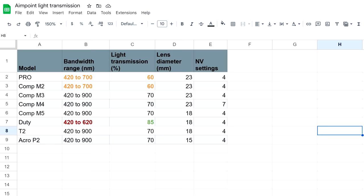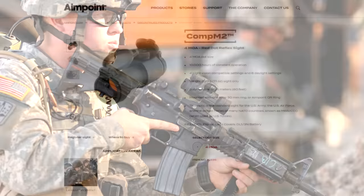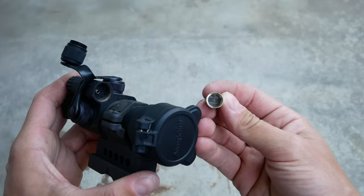Let's talk about the recent history of AimPoint's red dot offerings, going back to the Comp M2, aka the M68CCO, which in a lot of ways is the first modern red dot. The Comp M2 has a 4 MOA dot, but it has pretty poor NV performance, both rated by AimPoint and confirmed subjectively by me. And it had an, at the time, insanely long battery life of 10,000 hours using one of those little button cells called a DL31N or whatever the hell Energizer calls it.